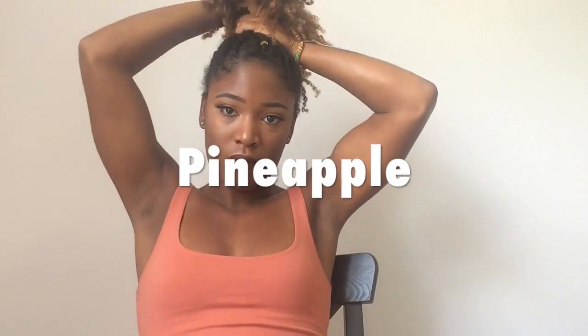Okay, so this third hairstyle is by far my favorite because it is really easy to do, very simple. You just put your hair up in a ponytail and that's it. How easy is that? It's my go-to hairstyle whenever I feel like my hair is starting to look ugly.